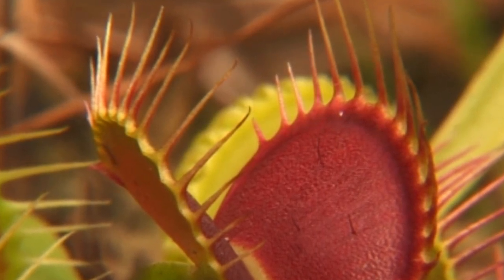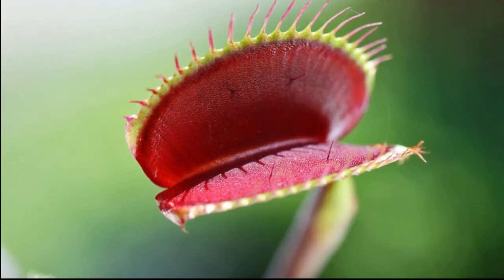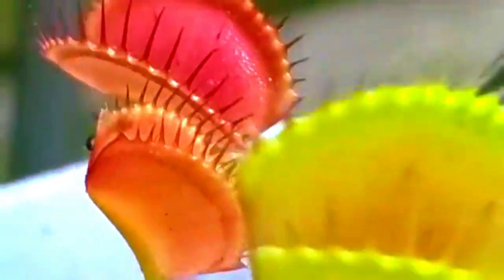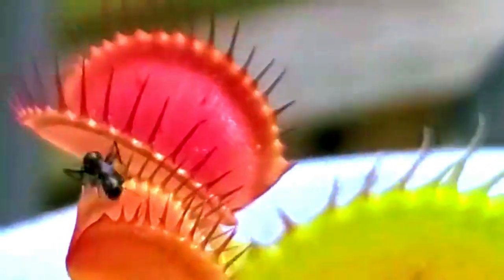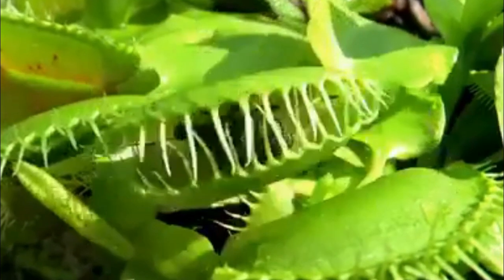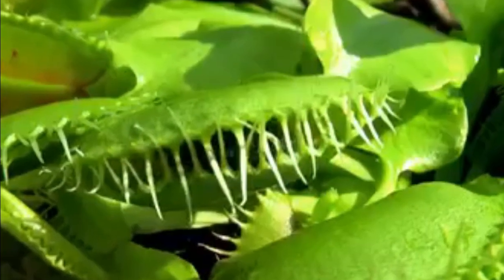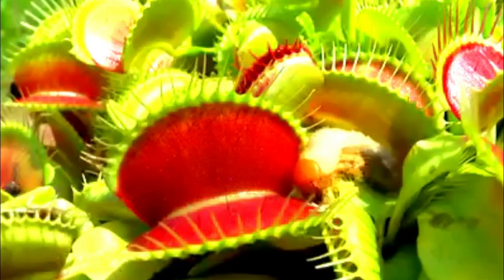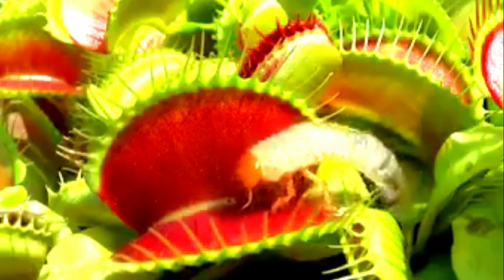One of the most distinctive features of the Venus flytrap is its specialized leaves that resemble an open jaw, with trigger-sensitive hairs on the inner surface. When an unsuspecting insect or spider comes into contact with these trigger hairs, the plant's leaves snap shut in a fraction of a second, entrapping the prey. This rapid closing motion is one of the fastest movements in the plant kingdom.